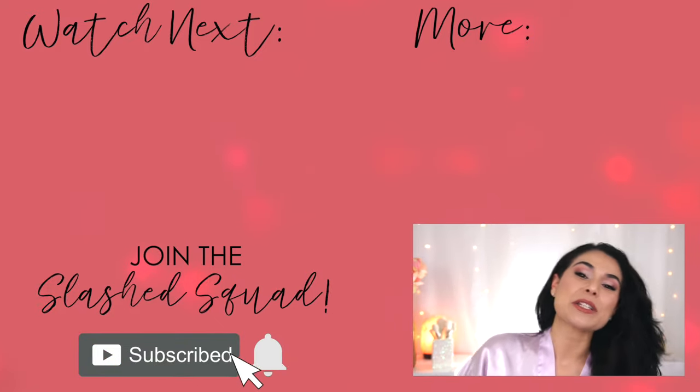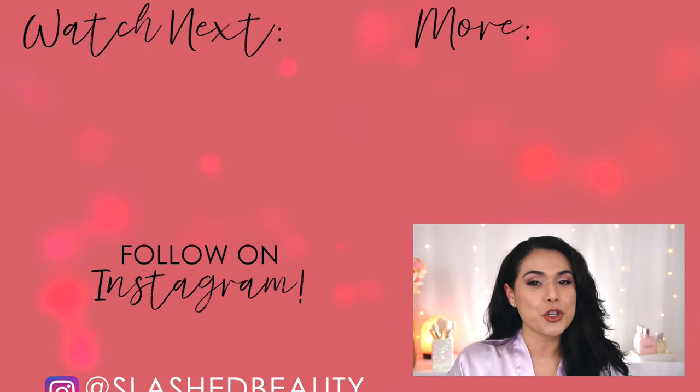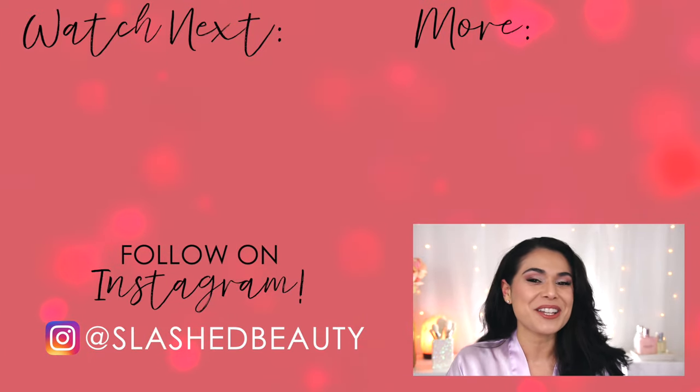Today's shoutout goes to Catherine — thanks for being a member of the Slashed Squad. Join me over in this video next where I test these false lashes for 24 hours straight. I'll see you over there.